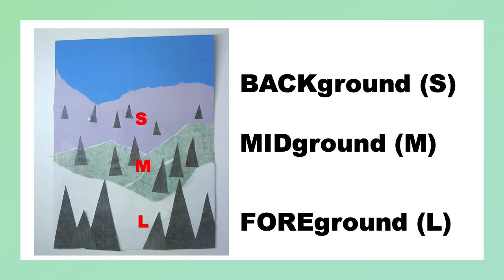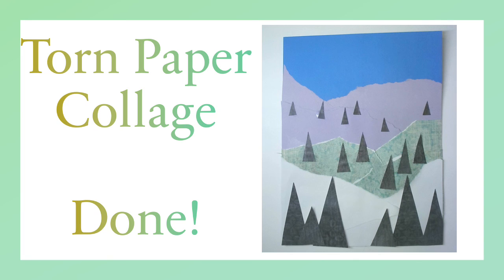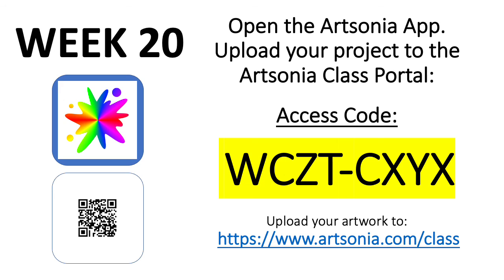When you're done cutting out your forest, you can go ahead and start gluing them down in this order. Congratulations — you just created a torn paper collage. You're done! Clean up. Don't forget to add it to week 20 on Artsonia.